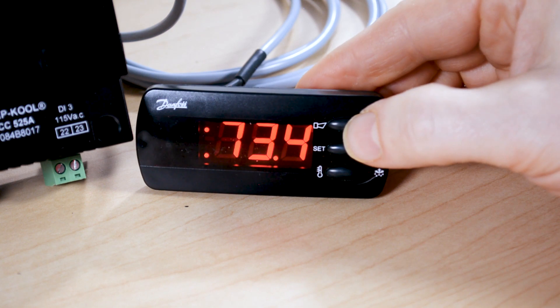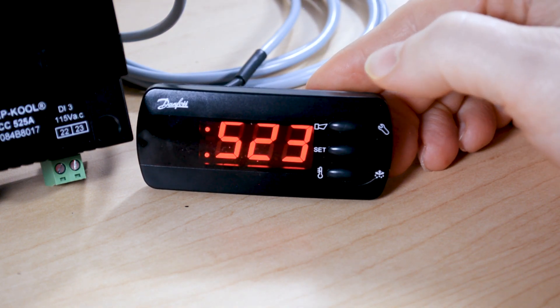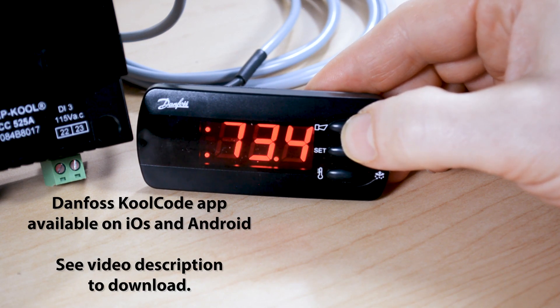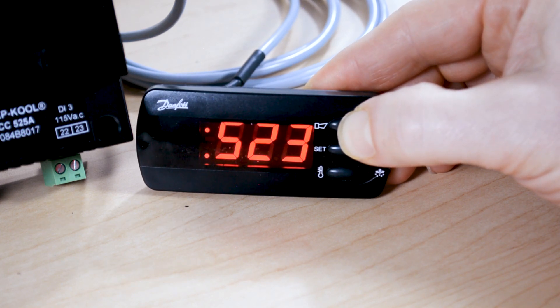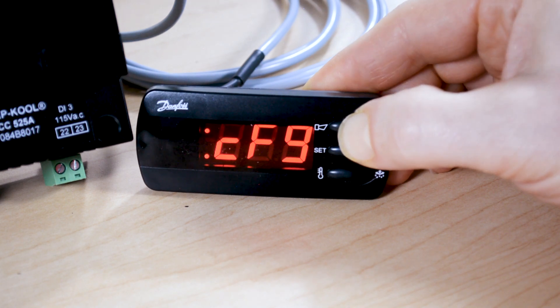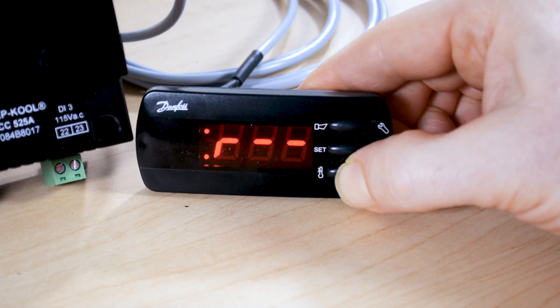The top button will give us status indications — for instance right now we're getting a status code of S23. We can look that up in our manual or on the CoolCode app to find out what it's telling us, and if we hold it again we can get alarm indications if there are any. This controller has no alarms currently, so holding it a little longer takes us into the parameter settings. From there we can get into the config menu and go into the inlet settings, outlet settings, or the R parameters.